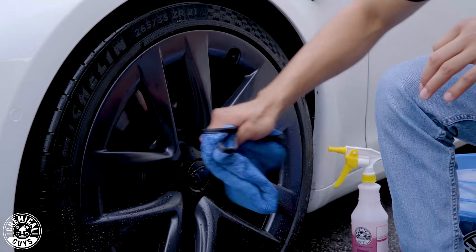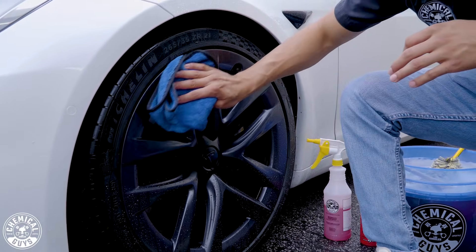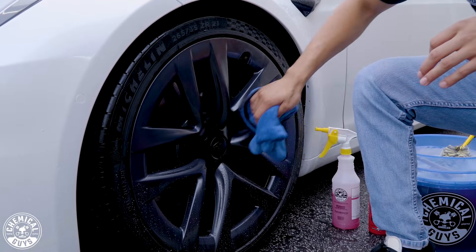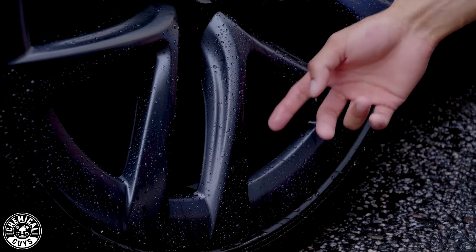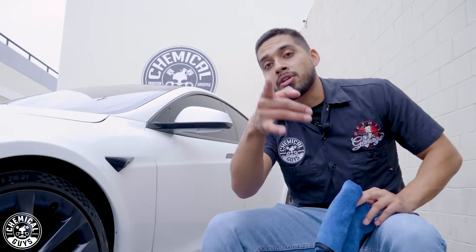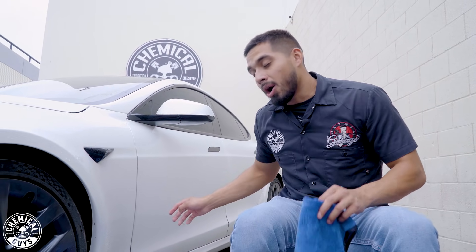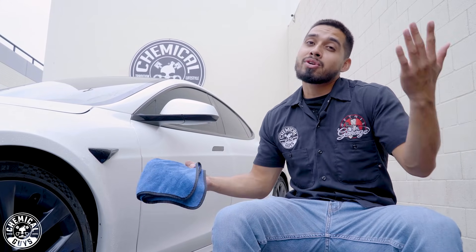If you have intricate details like very tight spokes, I recommend using the ProBlow. Since this wheel isn't as intricate, but I did notice there's a lip in the back that stores water, I'll be using the ProBlow for that. In the meantime, if you like these results and want them on your wheels, I recommend hopping onto our website, chemicalguys.com, to check out all the products I used today, or stop by your local Detail Garage.